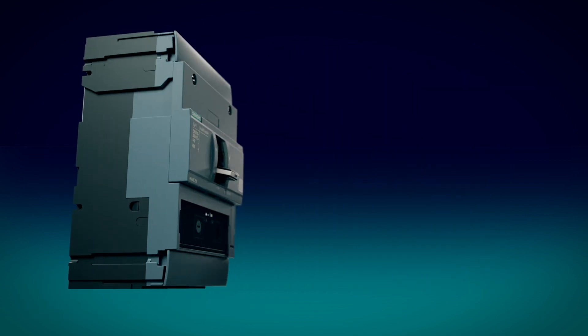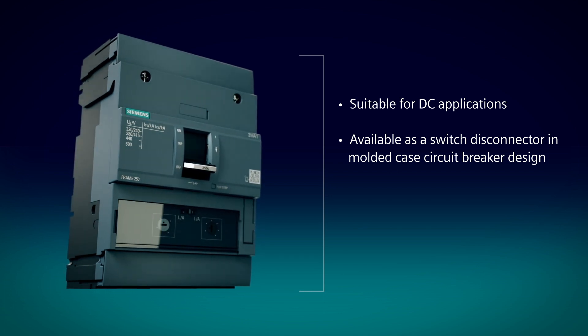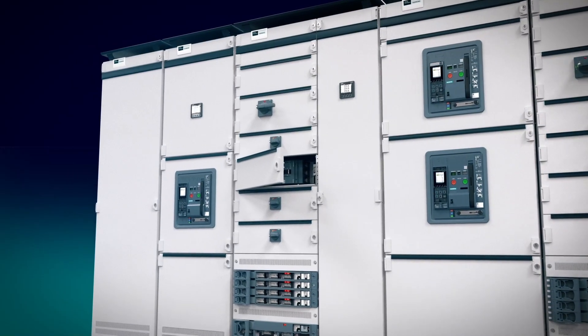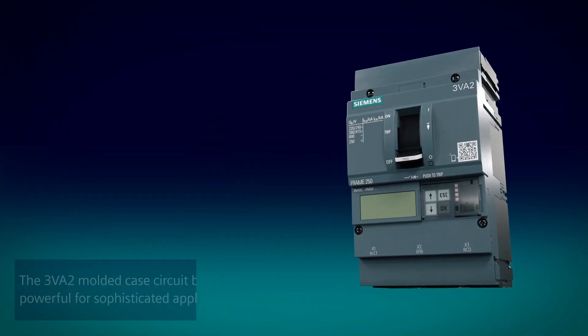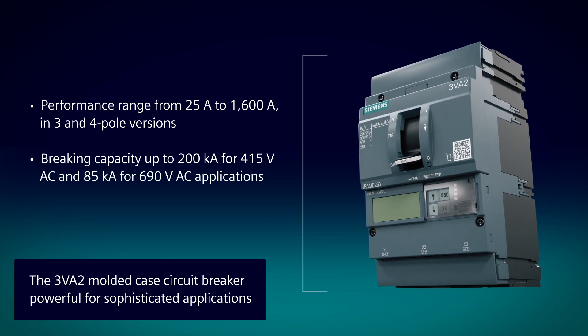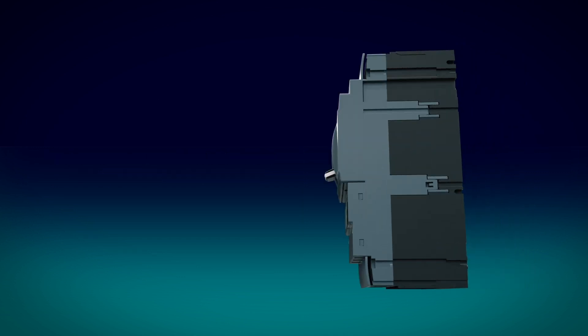The 3VA1 Molded Case Circuit Breaker sets benchmarks for standard applications. Especially developed and ideally configurable for tougher demands, the 3VA2 Molded Case Circuit Breaker offers top performance even under challenging conditions, including all applications where communication is especially important.